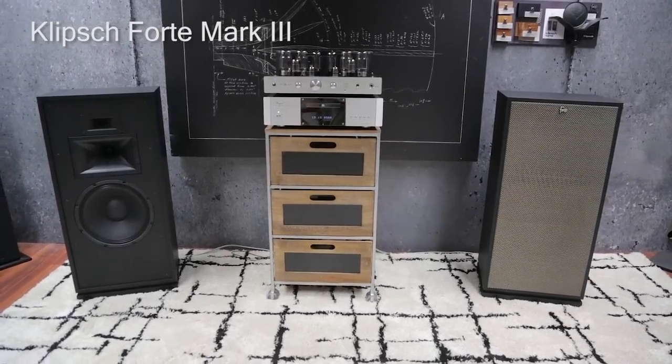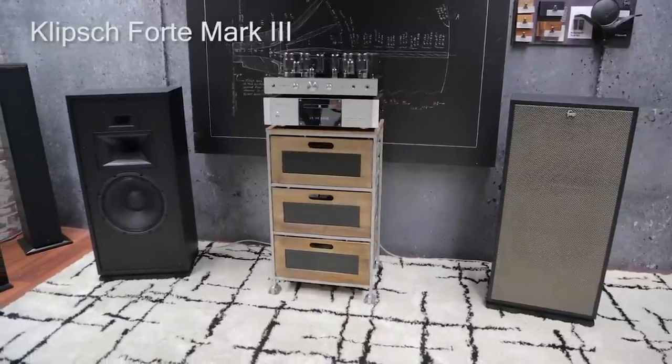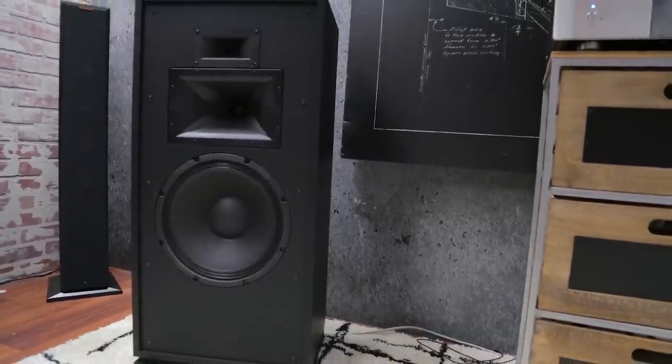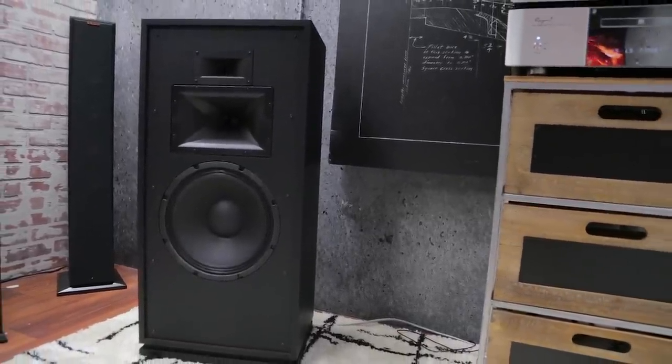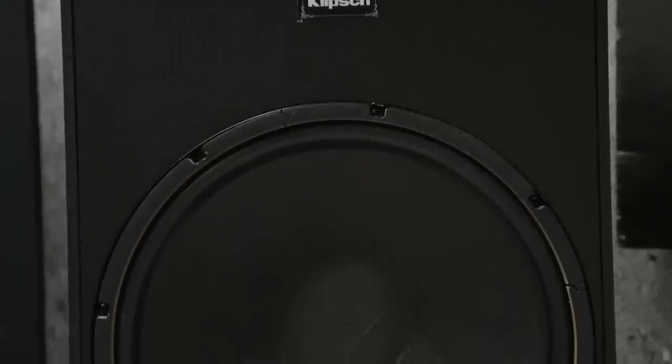Klipsch brought a tremendous amount of new product to CES 2017. One of the more exciting bits of news from the company is the unveiling of the Forte Mark III, an up-to-date iteration of the three-way design first introduced in 1985.